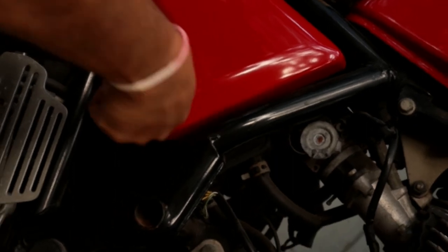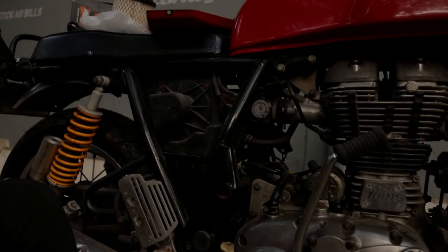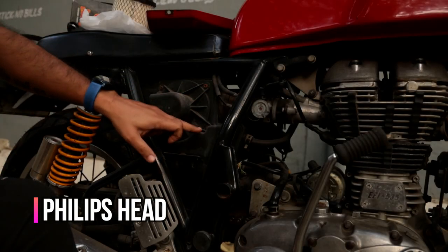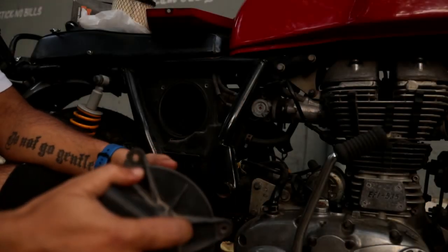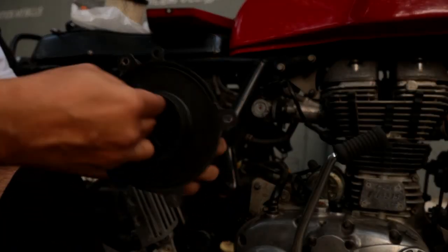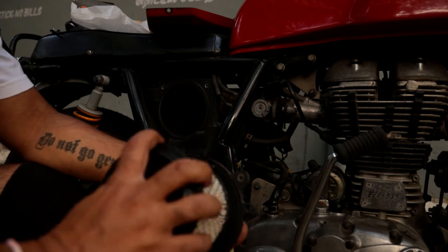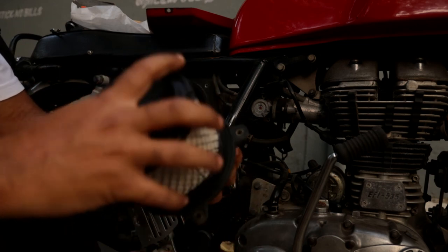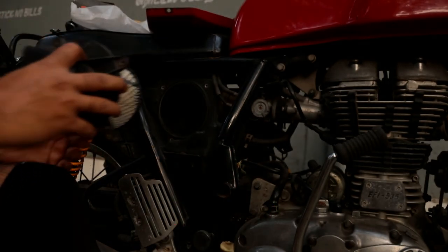To clean and/or change the air filter, unbolt the right side cover under the seat. The air filter is housed behind this plastic piece which is held in place by four screws. Remove the old air filter. If you see dust inside the air box, it's always a good idea to wipe it off with a clean cloth. Now insert the new air filter and button up this section of the bike in the reverse order of how it was opened.